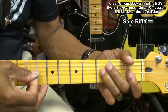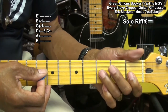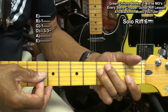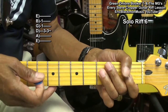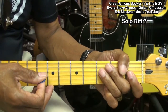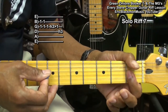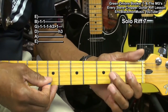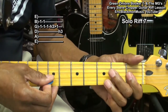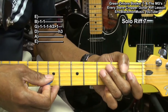Next we'll play a double stop on fret 1 on the G and B string, and then do vibrato on the D string third fret, striking it twice. Then we're going to hammer on to the third fret on the G string, pull off, and then land on the D string third fret.